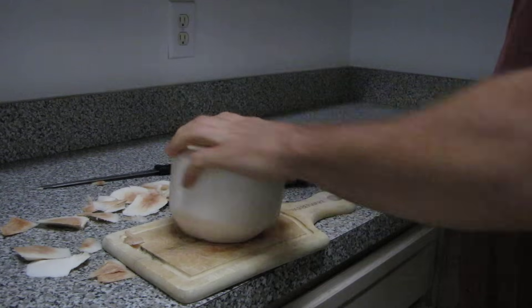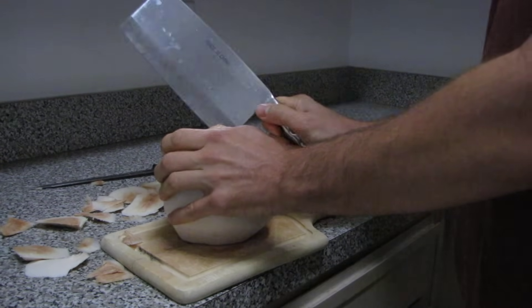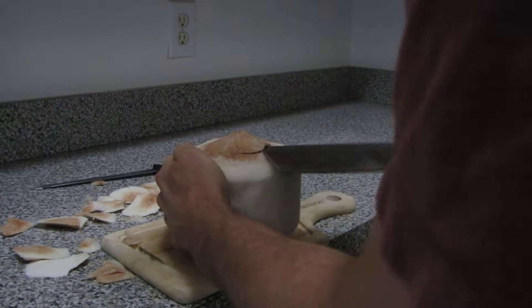Once you've got that, you should be able to see some of the water that's in there. Then all you have to do is take the front edge of the cleaver, put it inside, and pry it down.